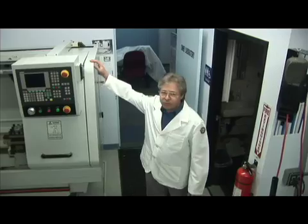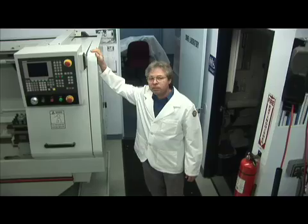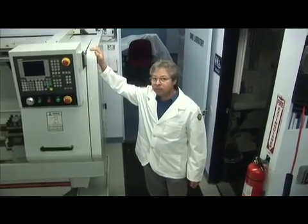We've just finished installing the CNC light. It's the latest addition to sero-magnetics, and we're going to get some precision parts out of it.